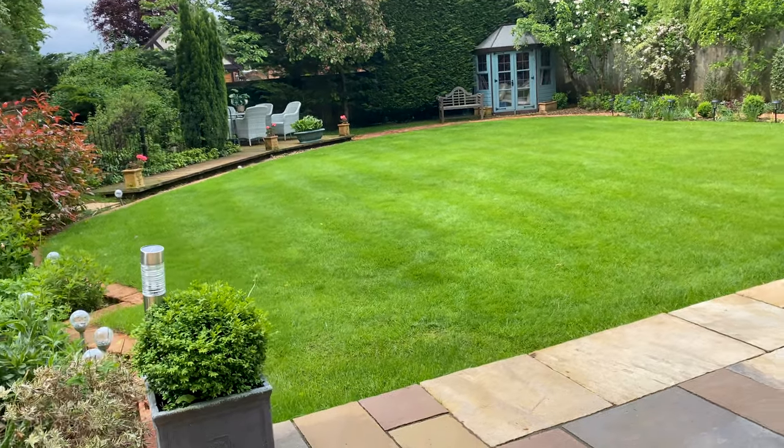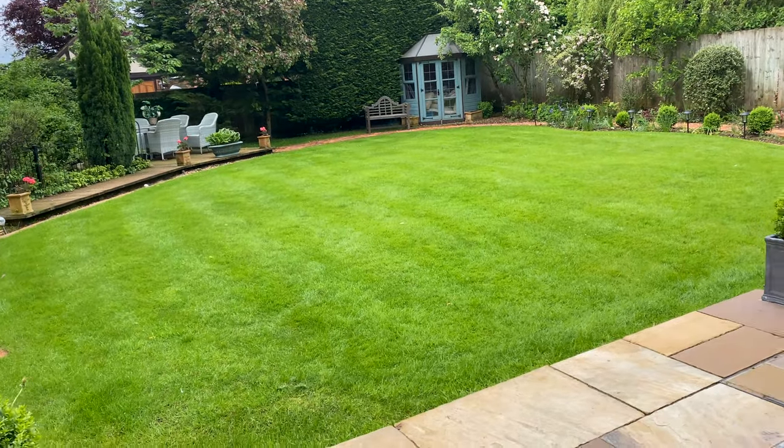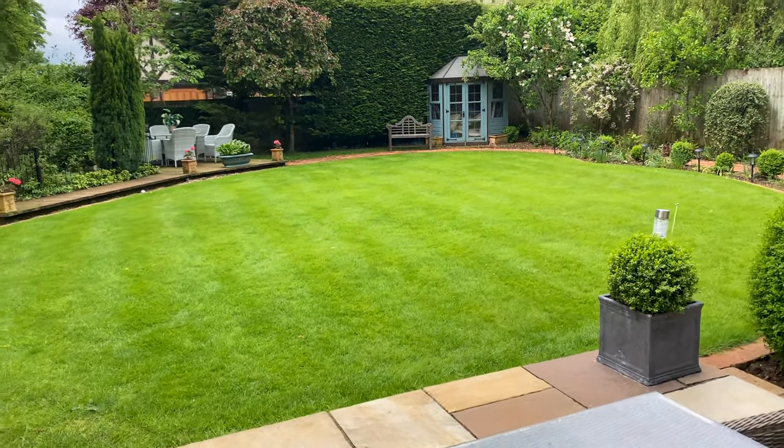I'm back on a lawn that you saw me heavily scarify not so long ago. Not only did I heavily scarify the lawn, I also overseeded it and put a scattering of organic compost on top. It's never a done deal with lawns — it's a continuous work in progress. Keep at it, keep an eye on it, and you will get there. Really green, really healthy.